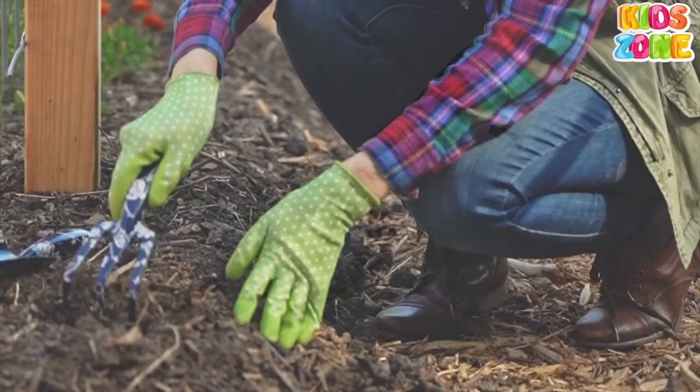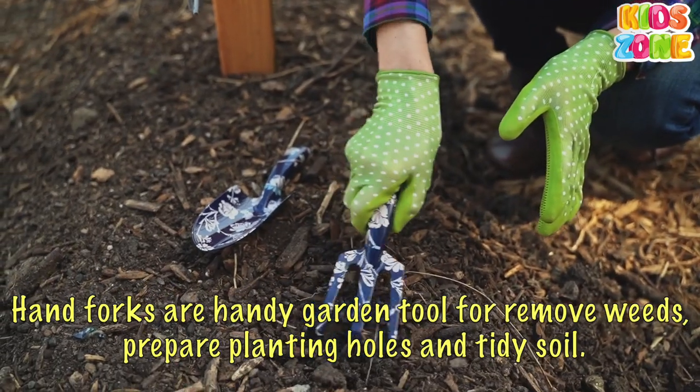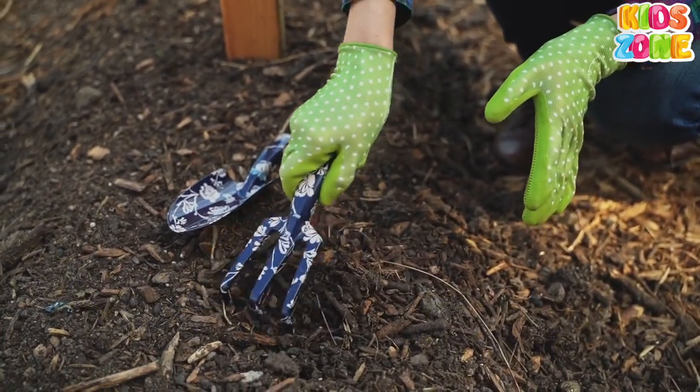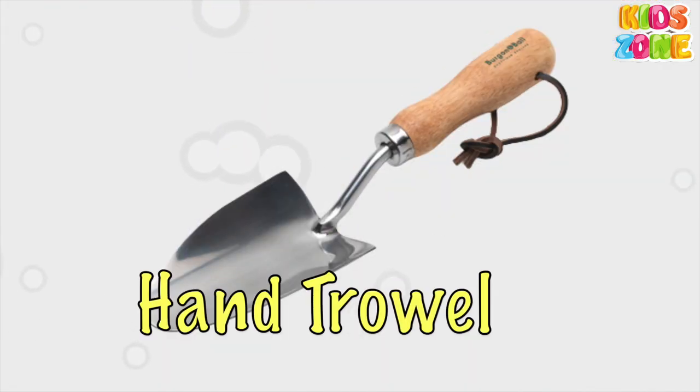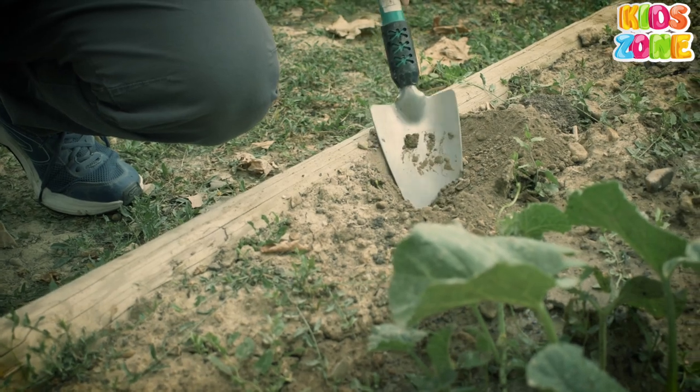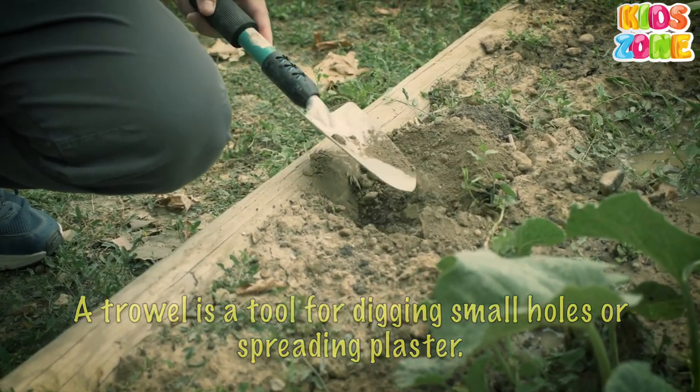Hand Fork. Hand forks are a handy garden tool for removing weeds, preparing planting holes, and tidying soil. Trowel. A trowel is a tool for digging small holes or spreading plaster.